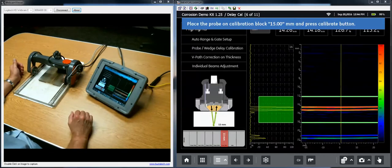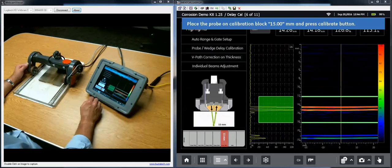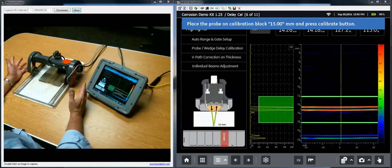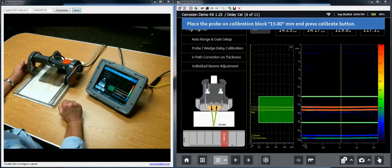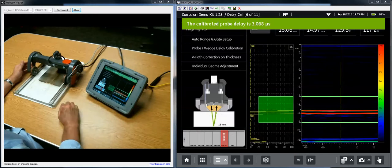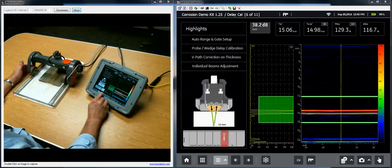Moving to the next panel by pressing the next button in the navigation bar — you can always go back if needed. In this step we're doing a probe delay calibration. The instrument prompts me to move to the fifteen millimeter step. I'm on that step with an echo right in the middle of gate A. We hit calibrate and we're done with the probe delay.